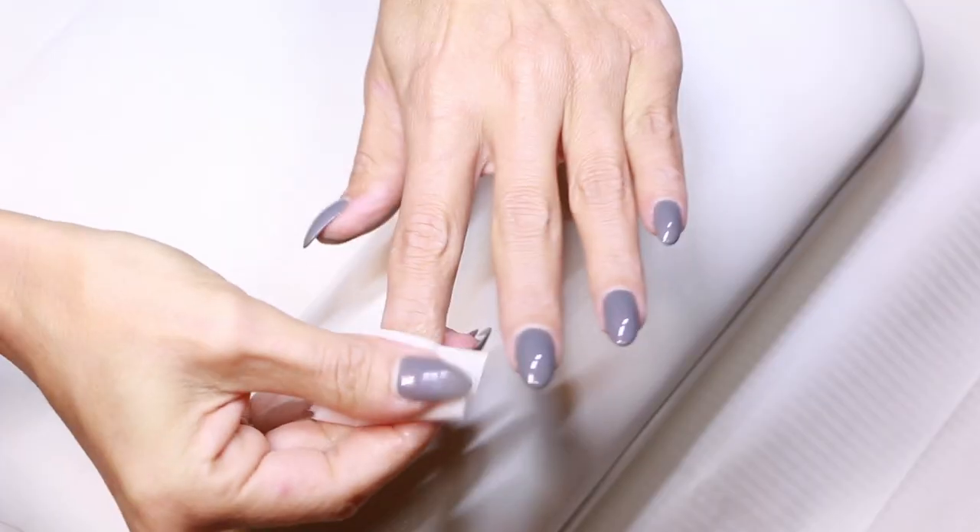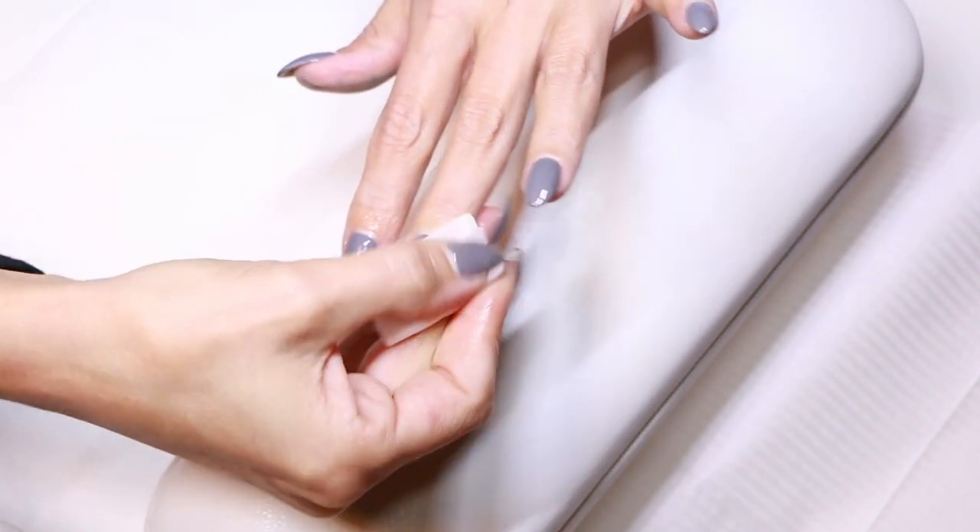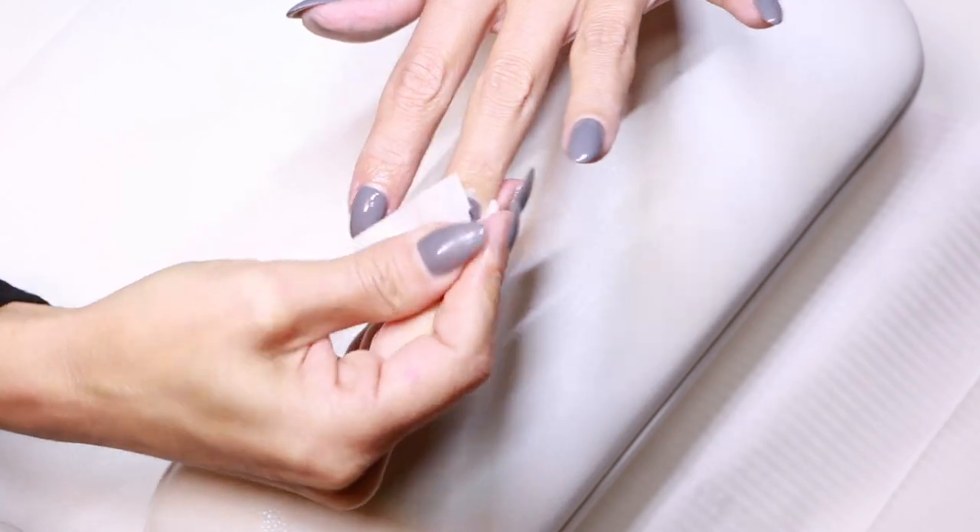After curing there is a sticky layer, and you can take the sticky layer away by using the non-acetone polish remover and a cosmetic pad. Make sure you have enough non-acetone polish remover on the pad before you remove the sticky layer.